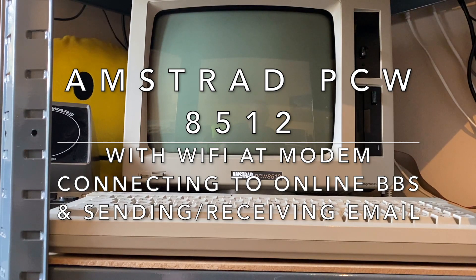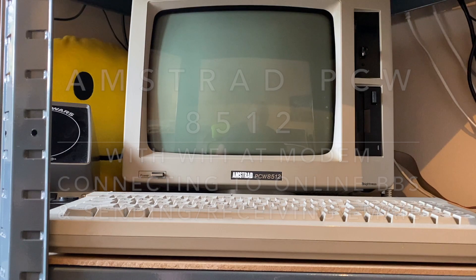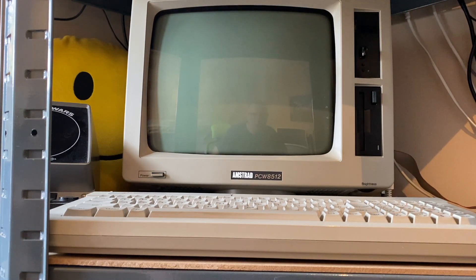Hi guys, I thought you might be interested to see this. This is an Amstrad PCW 8512, pretty much in its original state.